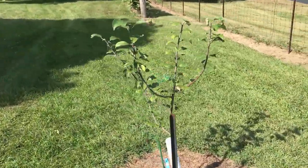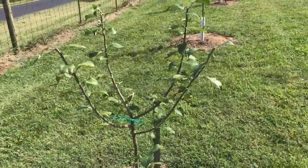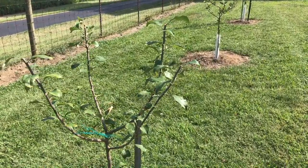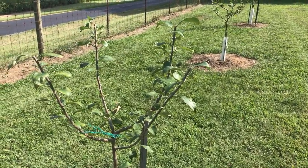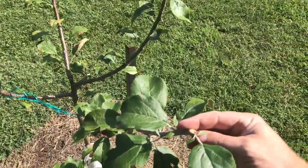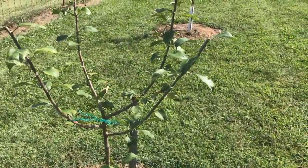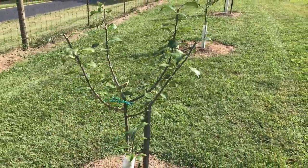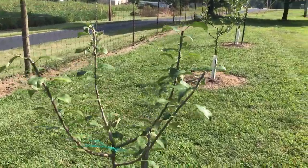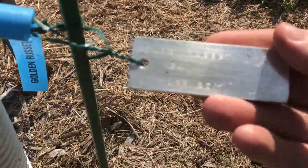Over here we have our last cider tree — it's a Golden Russet. Same thing, it's been growing well with no nutrients fed to it. I think I watered it at first planting and we were fortunate enough to get enough rain in Indiana that it just didn't need much watering — maybe twice all year. Nature was on our side this year. This Golden Russet is a G41 rootstock.